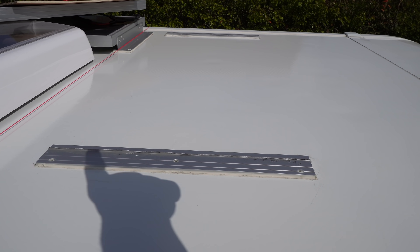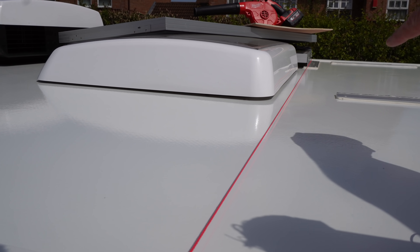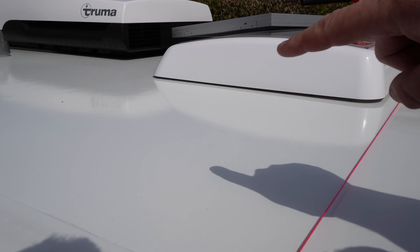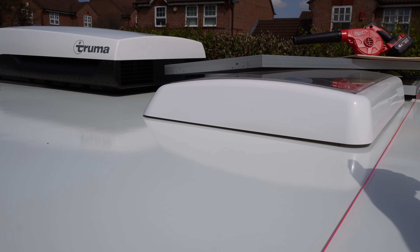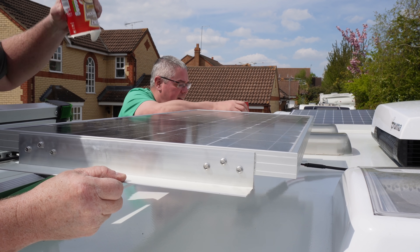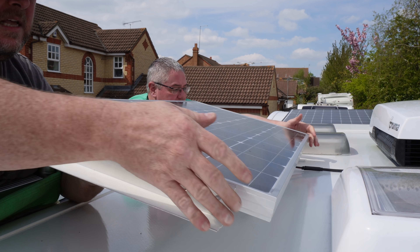Those brackets are cut off, so we can now put the solar panel over the top of them. Good old Bruce has lined up this pink line so the other solar panel goes perfectly in the same place.